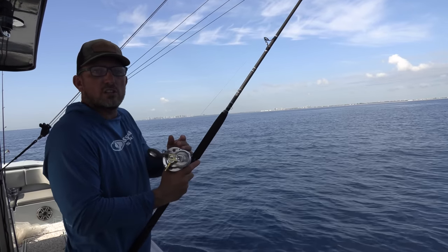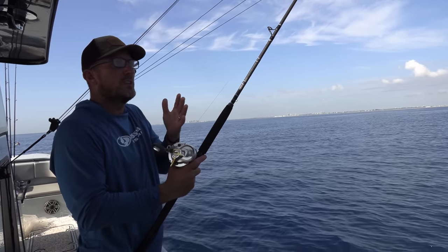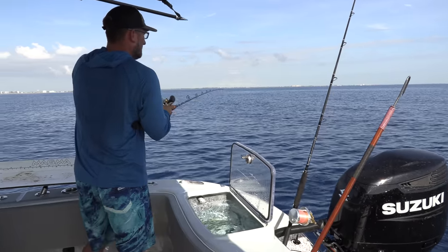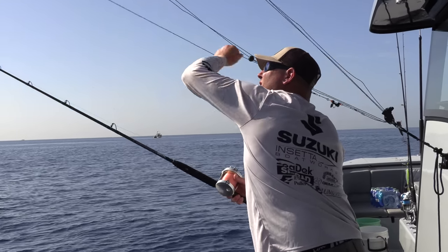Now we're just going to slowly — this is called slow trolling. It's a great way to catch dolphin, sailfish, king mackerel, blackfin tuna, just a whole herd of different fish.